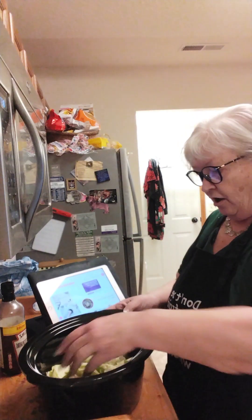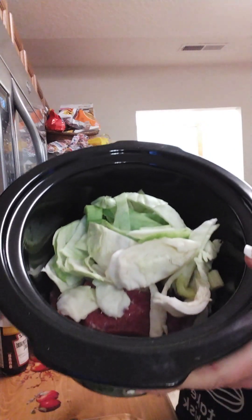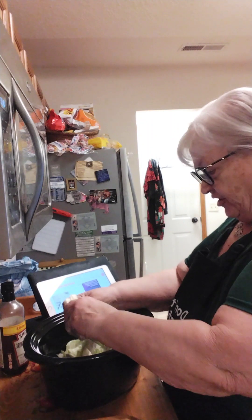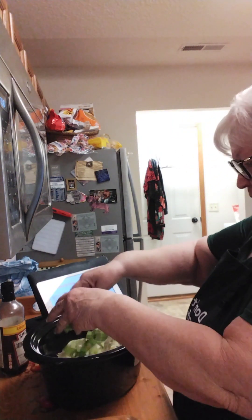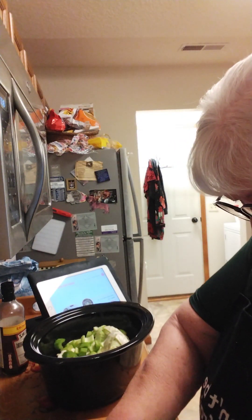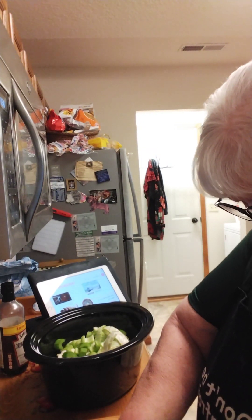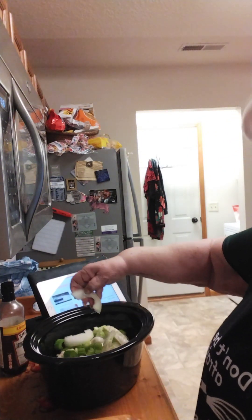I already have the corned beef in the bottom, and then we have some of this cabbage and two stalks of celery that I just cubed up pretty big. That stuff gets pretty soft, so you don't need to put it in little tiny dices. And then we have an onion that I'm going to slice in big pieces. It'll fall apart as it cooks into half rings.